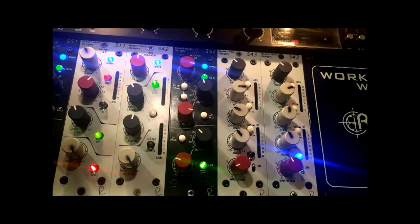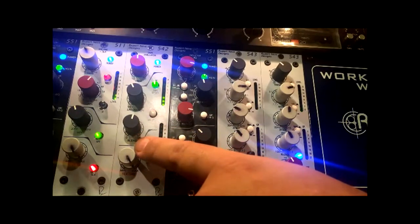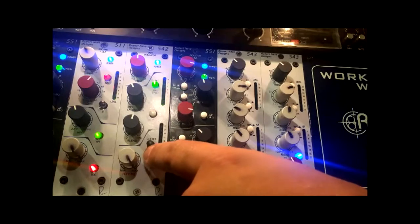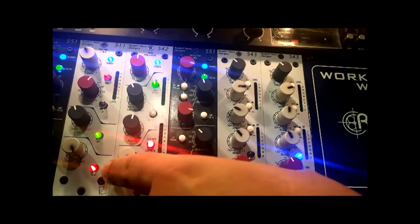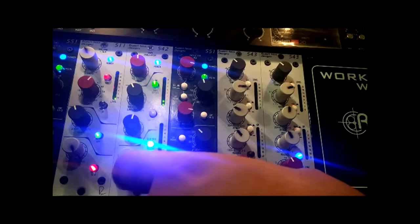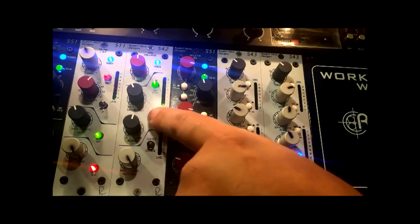This is the 542 tape emulator — a real special module that gives you that beefy analog tone. This setting called Silk Red gives you a high mid boost, which I don't use because I already have that on the preamp. Silk Blue gives you a low mid. I use both Silk Red and Blue for every track, but I'll turn it off for now just so it doesn't glare through the camera.